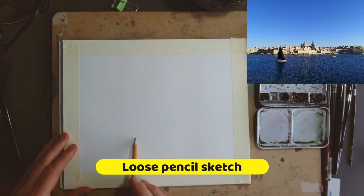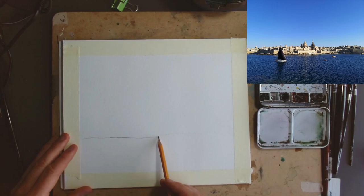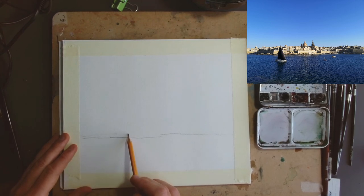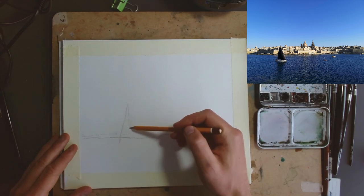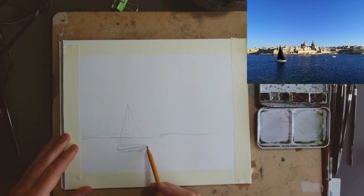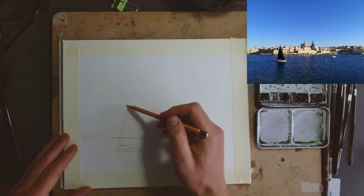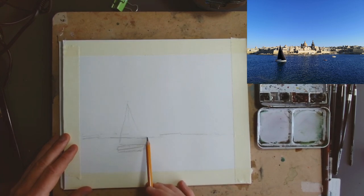We're going to start with a really loose and gentle pencil sketch — I'll make it a little bit bolder than I'd normally do it so you can actually see what I'm trying to sketch. We're going to get this boat in early. The boat is going to set the scale of the scene in many ways. It's just a small sailing boat but it's got an awful lot of character with that black sail — it's very much what this scene is about. It's a lovely backdrop of city, but really it's this fascinating boat in the foreground.